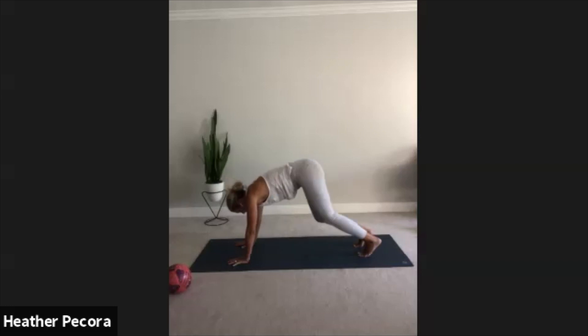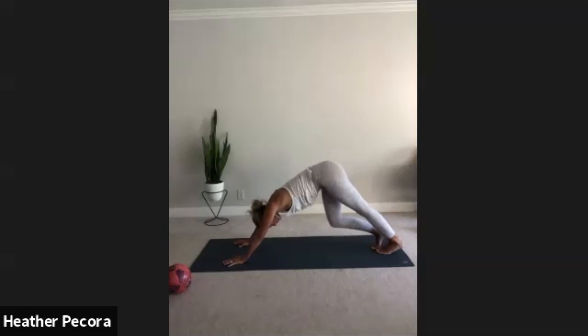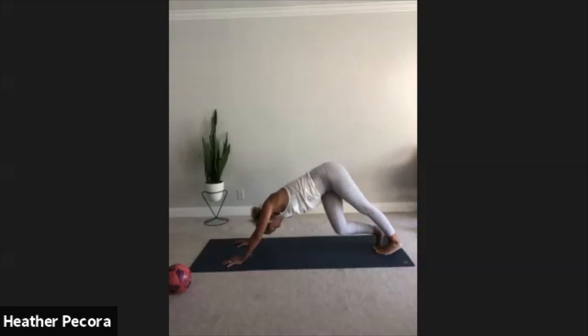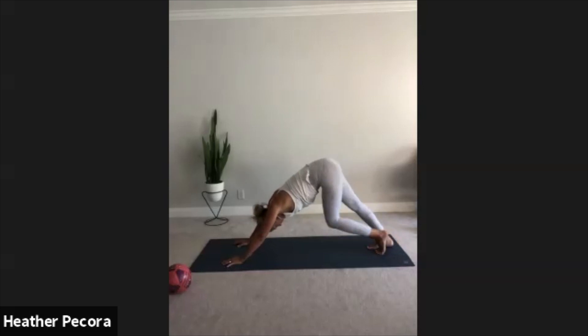Squeeze that tummy and then exhale, down dog. Maybe step your feet back a little bit and start to pedal out the legs one by one, press your chest towards your thighs, let your head just fall. Straightening one leg, driving that heel down. Your toes should be pretty much touching, maybe an inch apart. Drop one hip and the other, just walking out your dog. Finding stillness here, drive your tailbone up, take a deep breath.